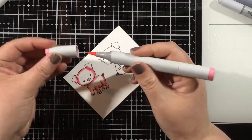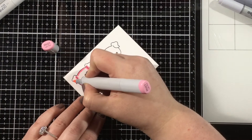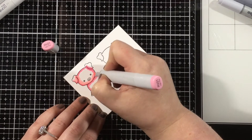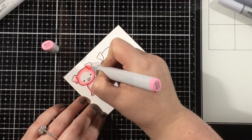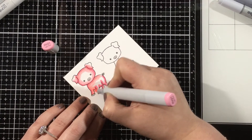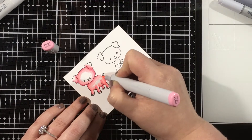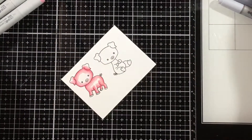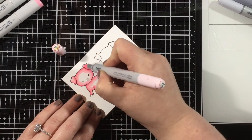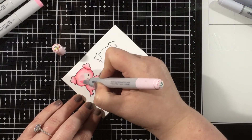I like to color dark to light — I find it's easiest and quickest, and I get the most dimension and shading that way. But I always encourage you to color however you are most comfortable and to use whatever medium you're most comfortable with. I like to use markers, so that's what I'm doing. I'm going to use cool gray markers for their little hooves, and then I'll use R85 and R83 for the little piggy noses.